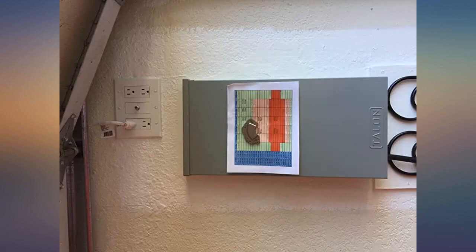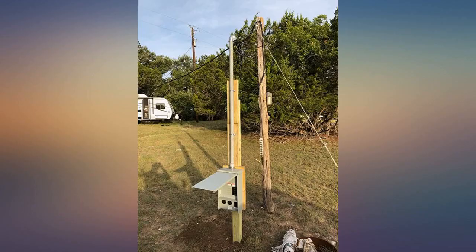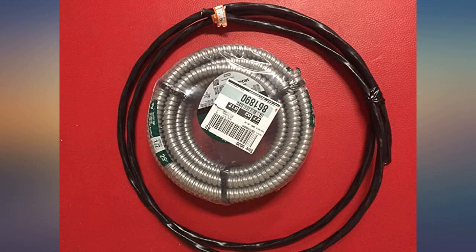In my area, these are the same exact boxes that are used at the local state campgrounds. I ran aluminum 2-2-2-4 to the box for 100 amp service, even though I would never use all 100 amps at the same time.